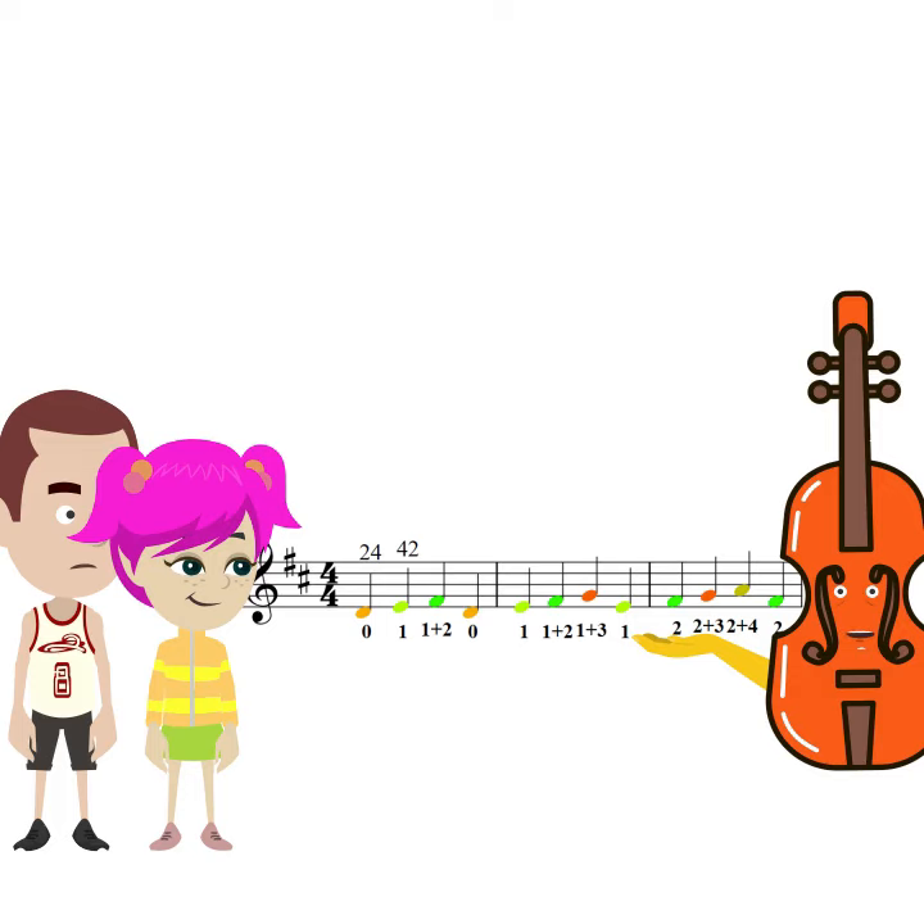Practicing sequential patterns not only helps to improve fingering skills, but also cultivates the sense of music and mastery of rhythm.